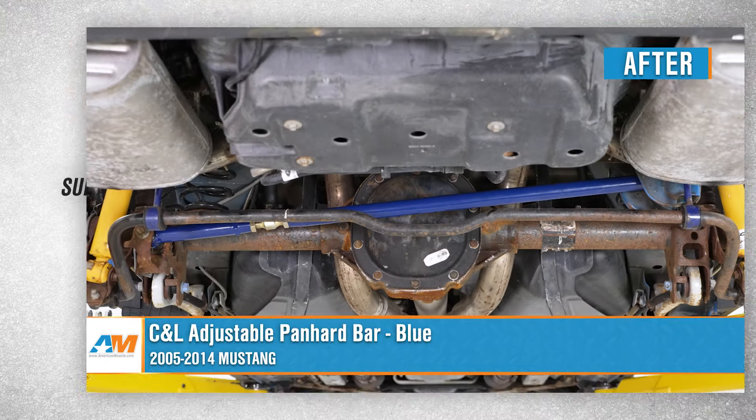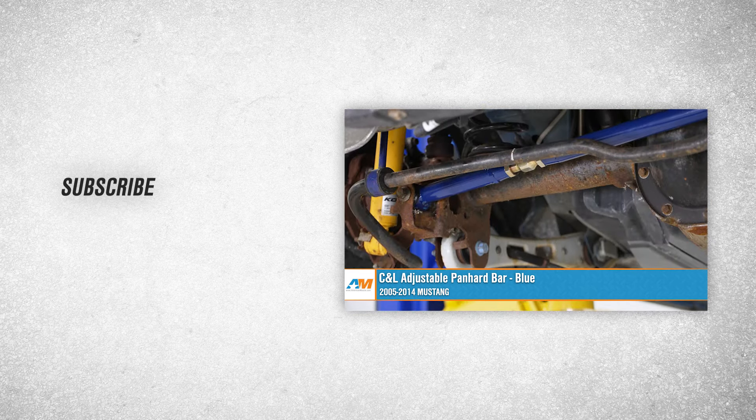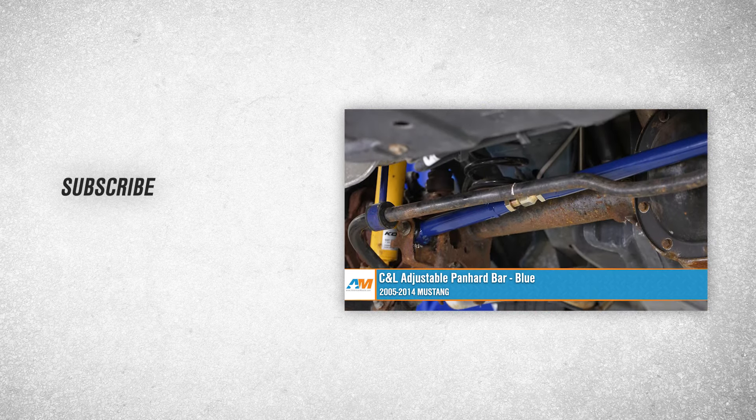That about wraps up our review and install of our C&L adjustable panhard bar in blue finish for your 05-14 Mustang. Thanks for watching, and as always, for everything Mustang, keep it right here at americanmuscle.com.